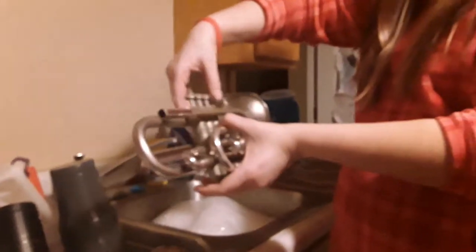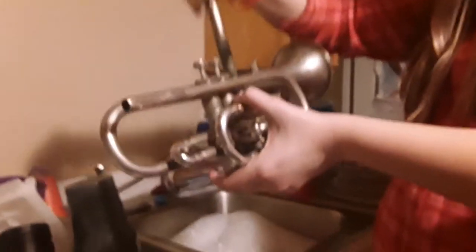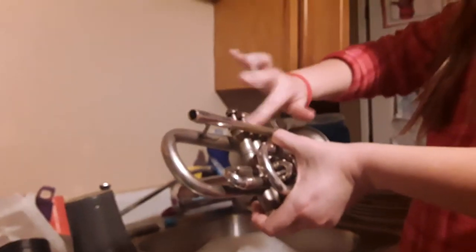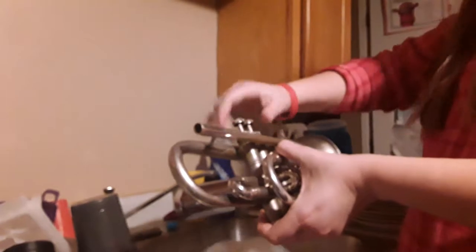I need to take out the valves. There are three valves on here — the first valve, second, and third valve. Now all the valves are out and everything is off of there.